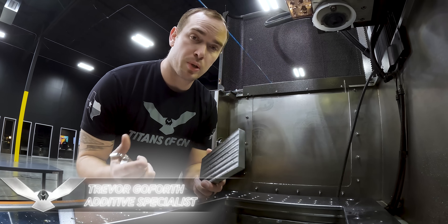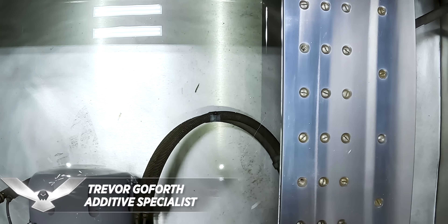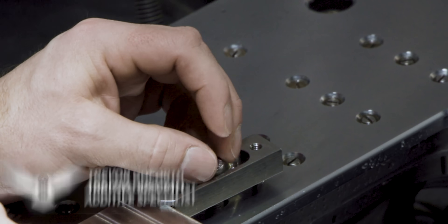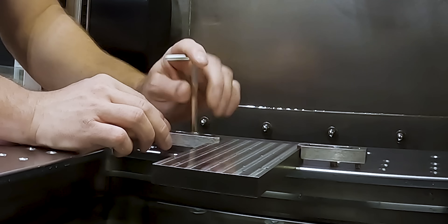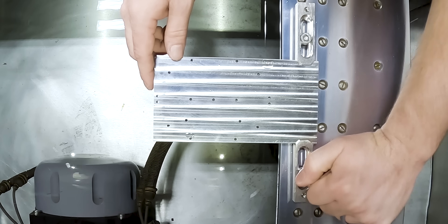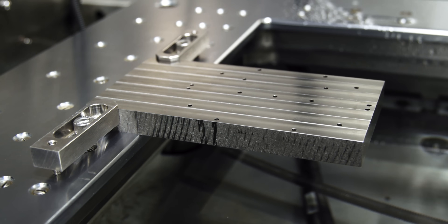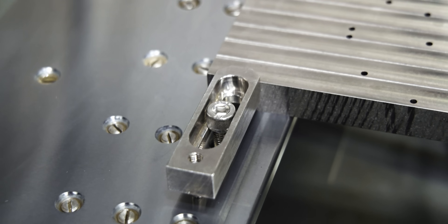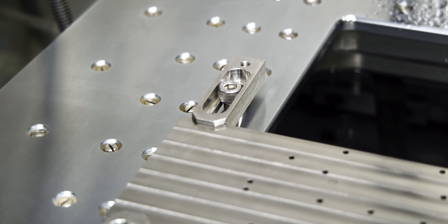To get set up we're simply going to clamp our titanium stock right to our table. The challenge with that is it doesn't give us any way to adjust our stock so that the top is perfectly flat. I'm going to show you a cool feature on this machine that completely solves that problem. After clamping the stock down, we threw an indicator on it and we're out a little over a thou.